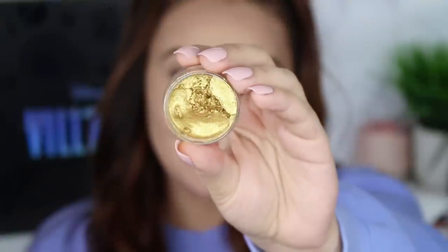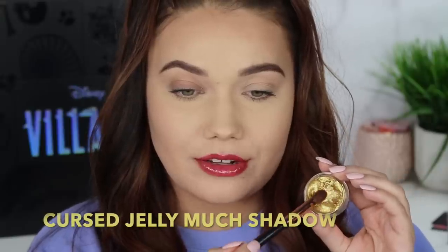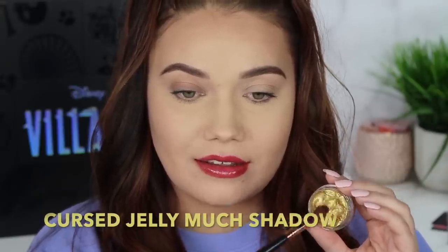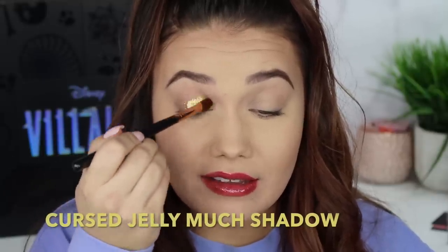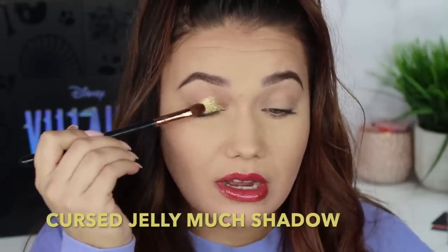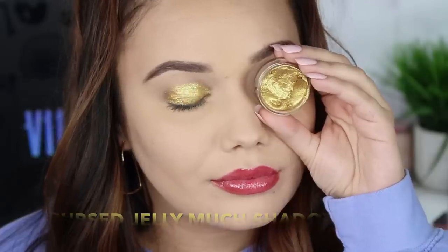Next we're doing the Jelly Much eyeshadow in the shade Cursed. This looks gorgeous. Super high shine, metallic, light yellow gold amazingness. This one has like a ton of micro glitter in it that really just makes it look like glued loose glitter all over the lid. It is really cool.